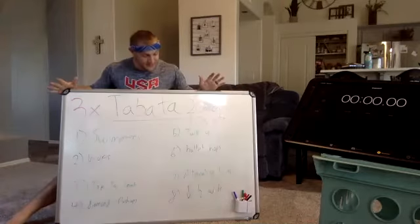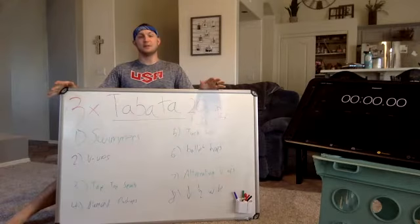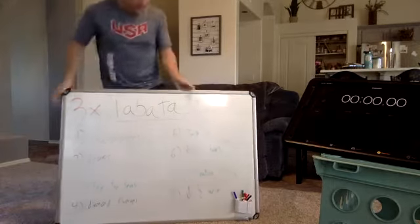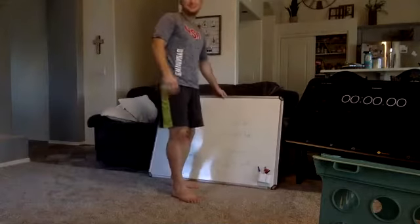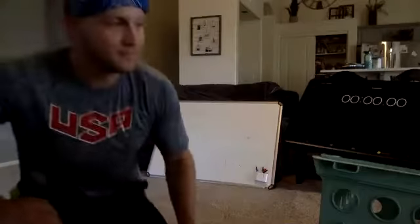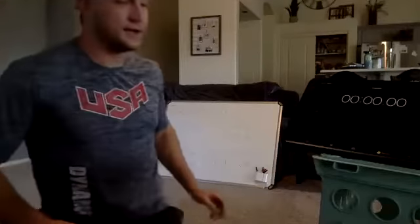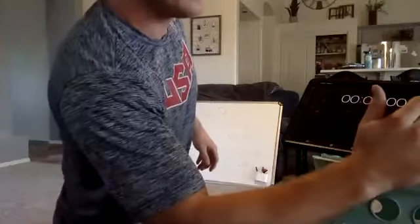Every time I've done a Tabata Sequence, it's usually just whooped me. So hopefully it's not too bad, but here we go. You guys ready? Starting with swimmers, 20 seconds. Ready, set, go.